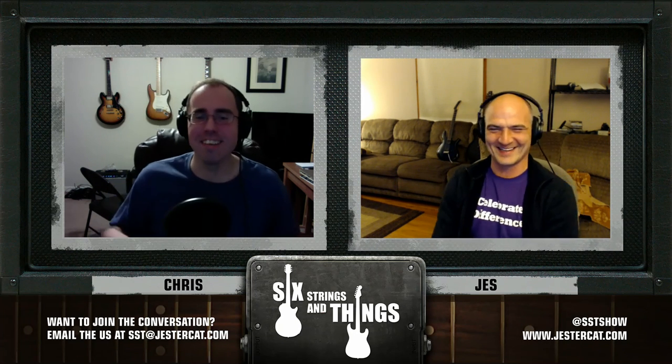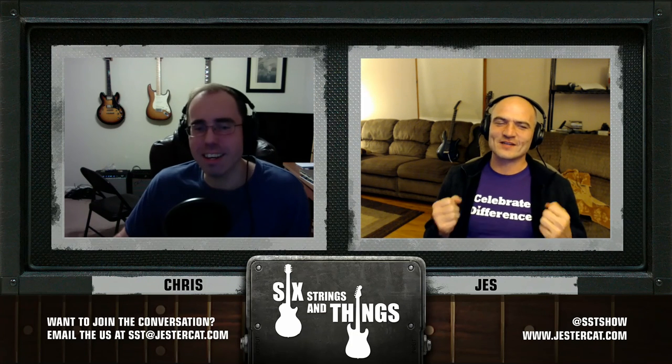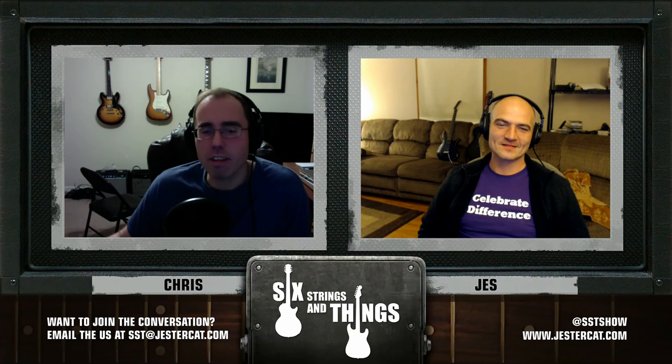We've got all kinds of tags — we're going to have several tweets about the show. Come on guys, make this a very Merry Christmas for us. It's the holiday season. We should probably title the show 'Chris and Jesse Beg for Toys.'